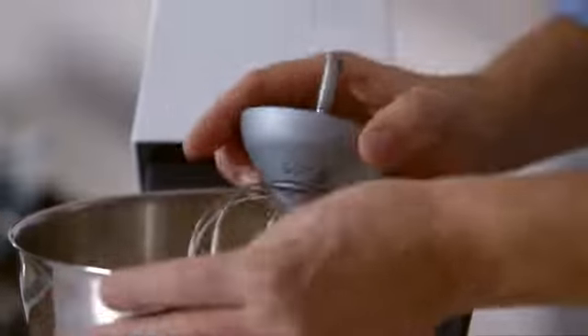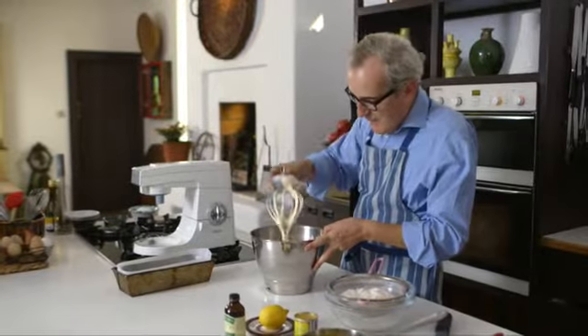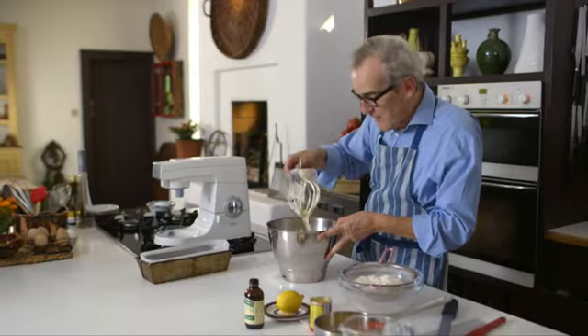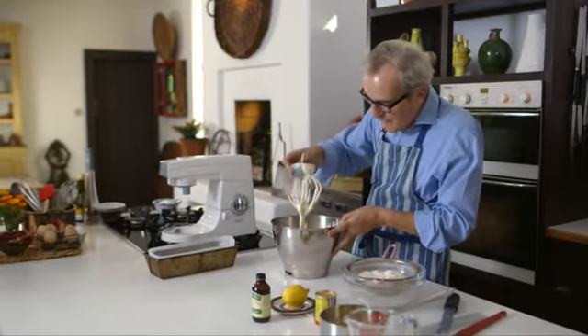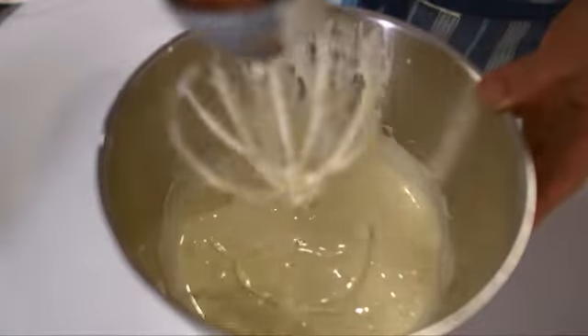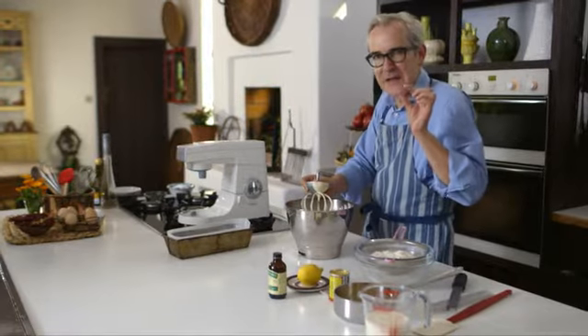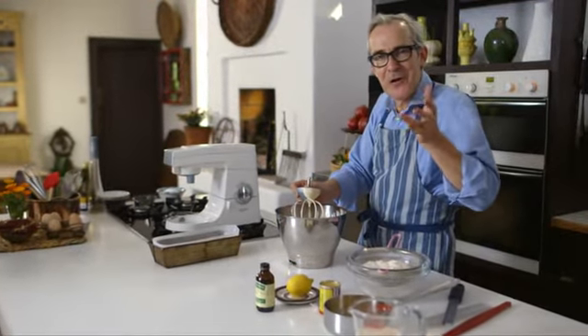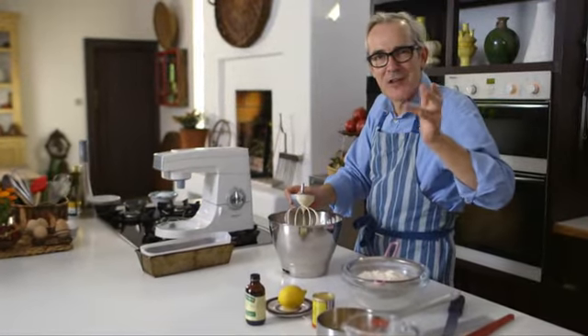I've had my eggs and my sugar beating for about 10 to 12 minutes and they start to hold a sort of a vague figure of eight on top like that. It won't hold a really firm figure of eight like a classic whisked-up sponge. That's the thing about this cake — it's sort of a mixture of a Victoria sponge and a classic whisked-up sponge.